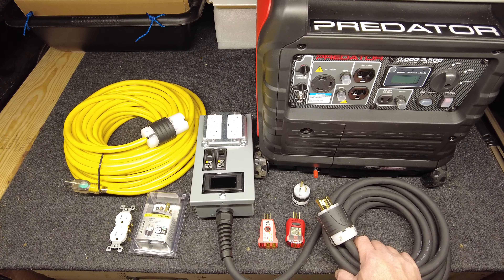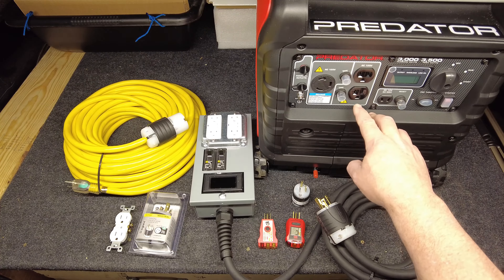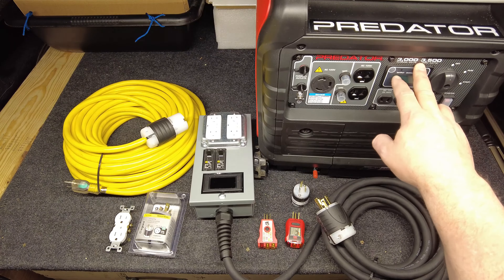If you've got a 3500 watt generator similar to this one and you're only using the standard 120 volt outlet on the front of it, you're probably not getting all of the usable power you paid for. The only way you're going to get the full 3000 or 3500 watt peak out of a generator like this, or any other type of inverter generator — I've seen them go up to 4500 watts — is to use this particular outlet.